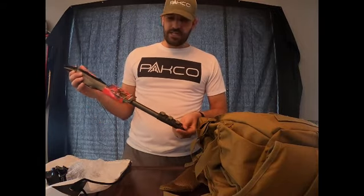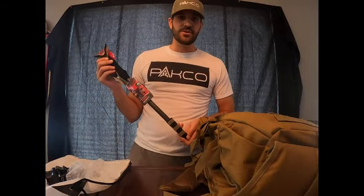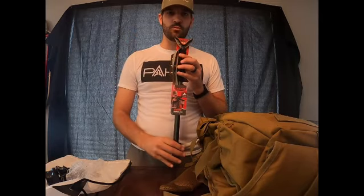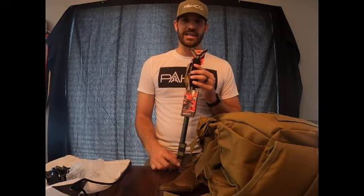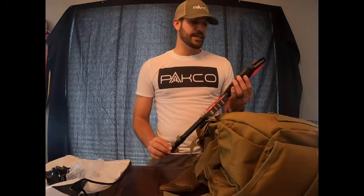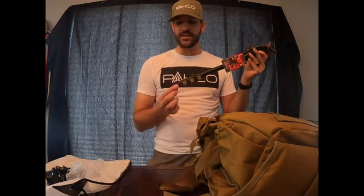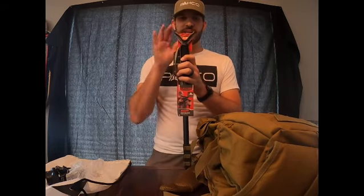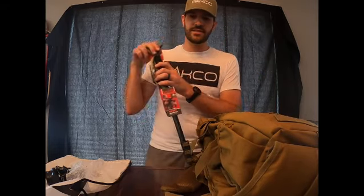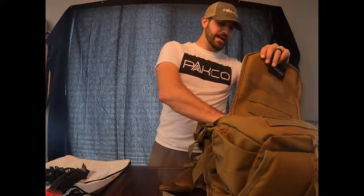A lot of our entry-level kits are designed for someone getting into a new activity. New hunters need somewhere to rest their rifle — we don't always get the pleasure of being in a nice, comfortable, warm blind. So it has a pointed tip on the bottom which you can work into the ground a little bit and give yourself a stable shooting rest.